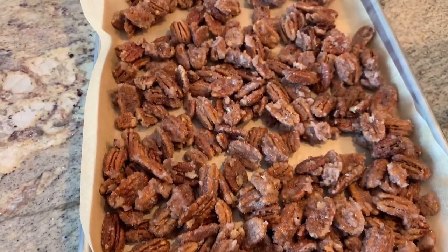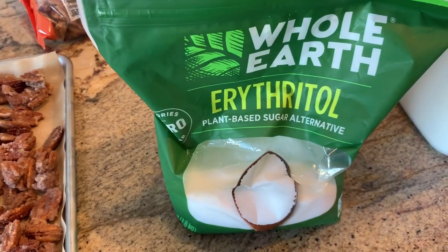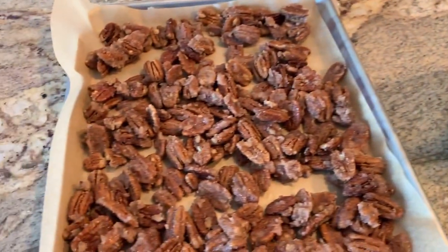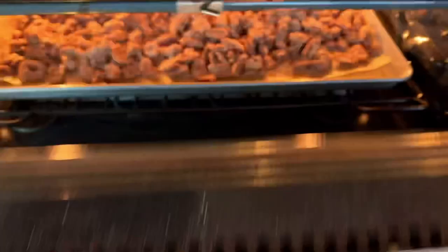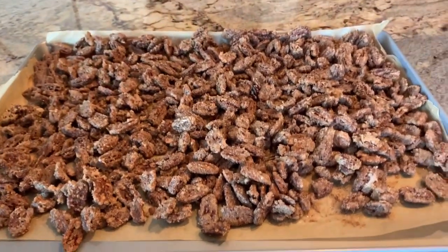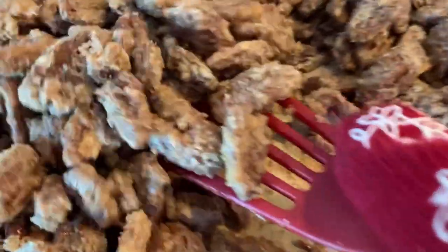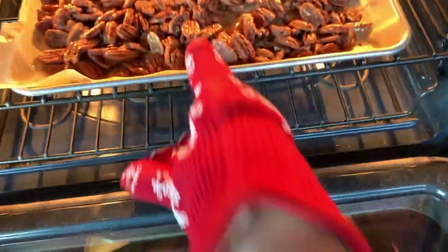I also made a second single batch using erythritol. If you haven't used erythritol before, it's a plant-based sugar substitute — so if you're on keto, diabetic, or just watching your sugar, it's a great substitute. I used just shy of a cup. Back to the regular sugar ones: after 45 minutes I pulled these out and they were done. You can see the consistency — they really hardened and you can still see the sugar on them. They have such a great crunch and everybody we make these for absolutely loves them.